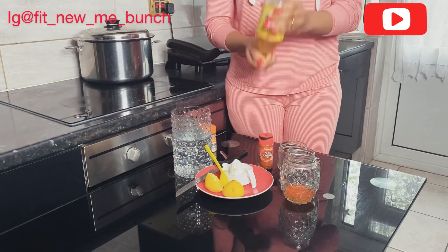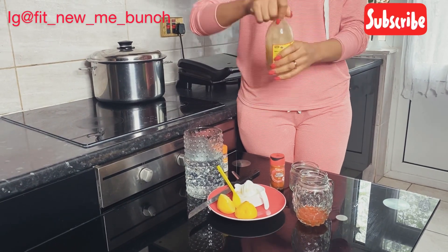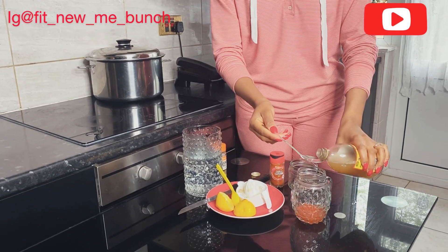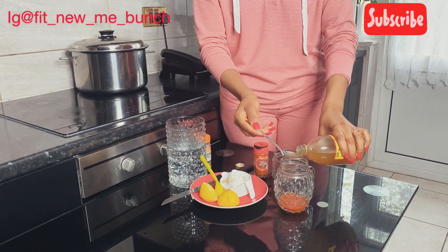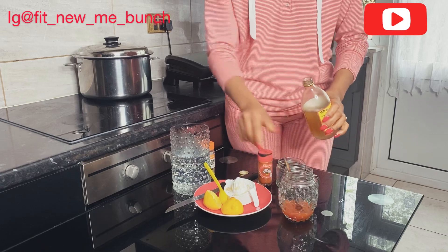Then the apple cider vinegar — the one with the mother. Don't forget to shake it very well before you use it. I'm going to put four tablespoons of apple cider vinegar: one, two, three, four. That's it.